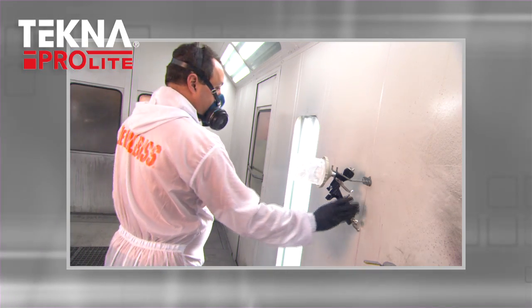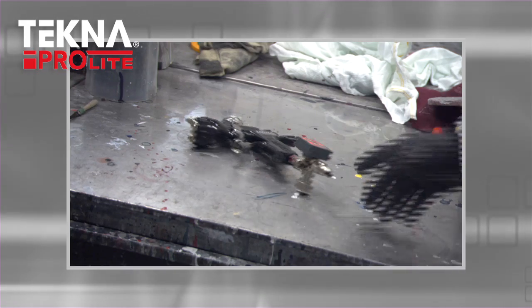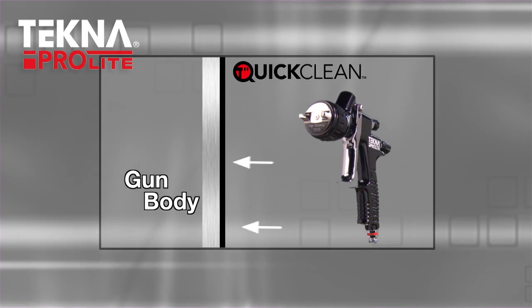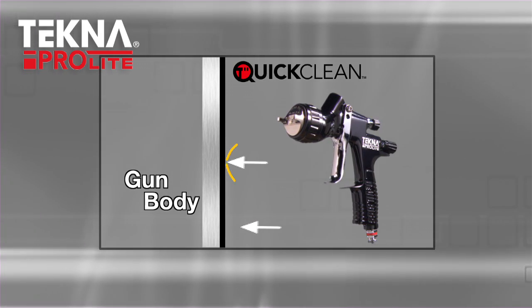Many spray guns have nicks and scratches from gun hooks, or simply setting on mixing tables. Quick-clean technology provides an extra layer of protection against scratches, so your spray gun looks newer, longer.